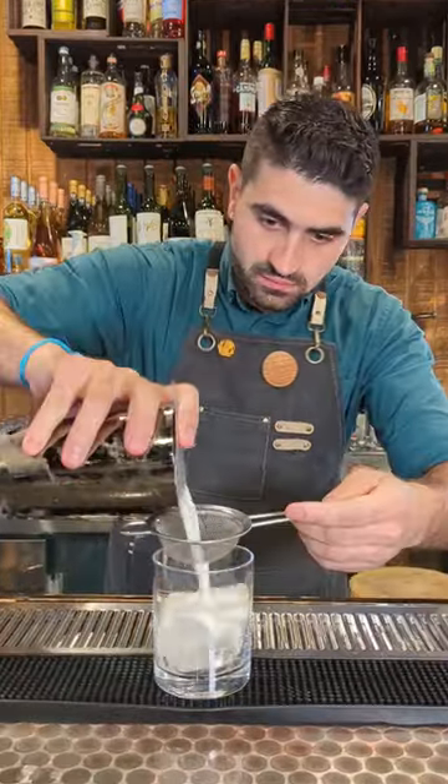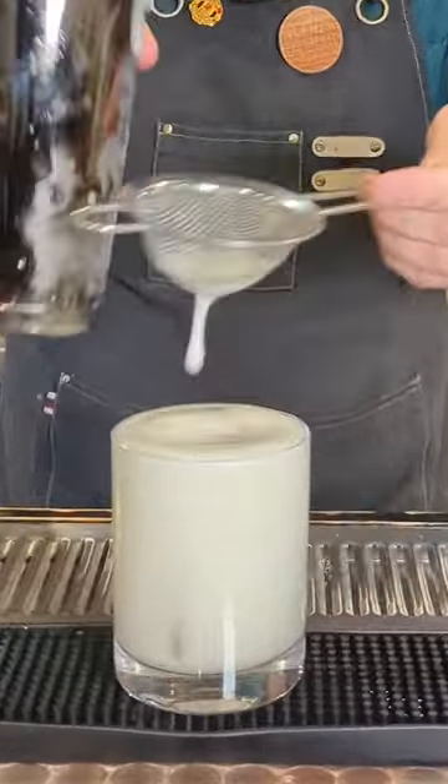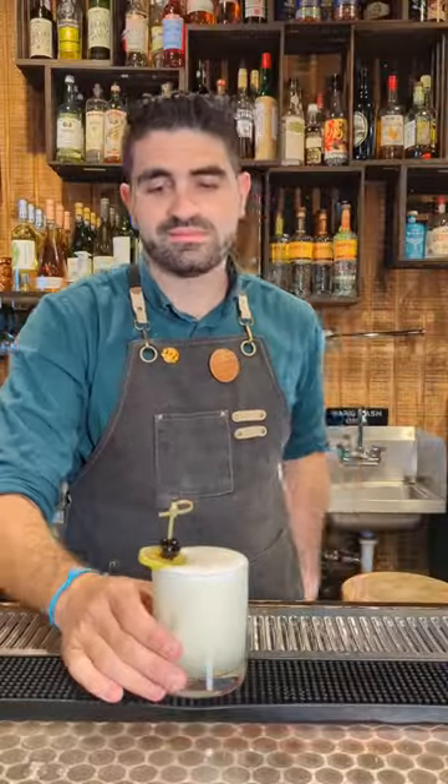We're then going to grab a large cube and pour our cocktail out over it. And lastly, we're going to garnish it with a lime wheel and a cherry on top.